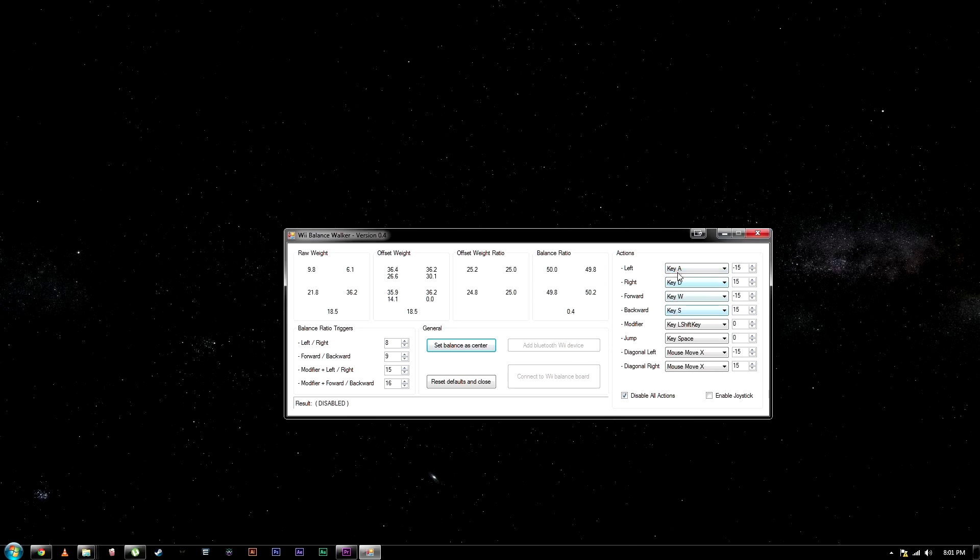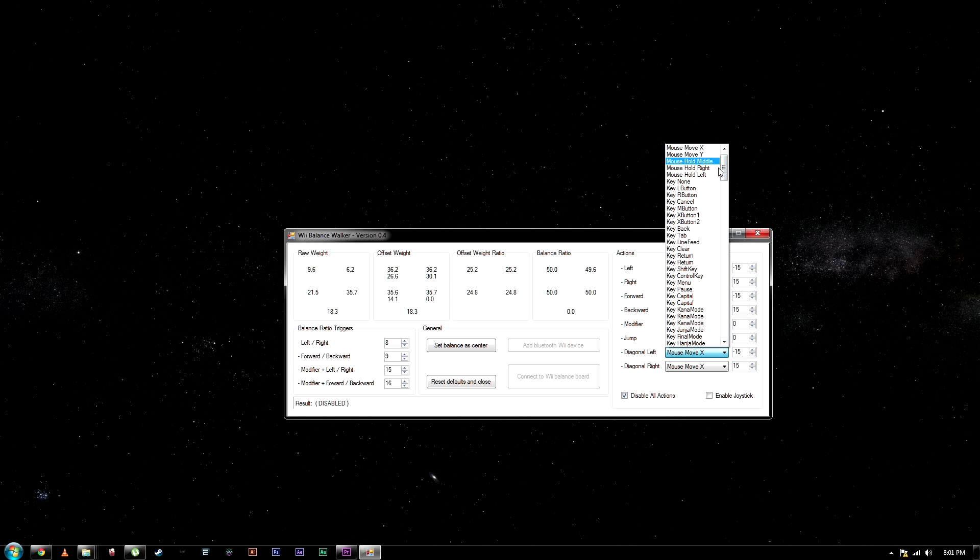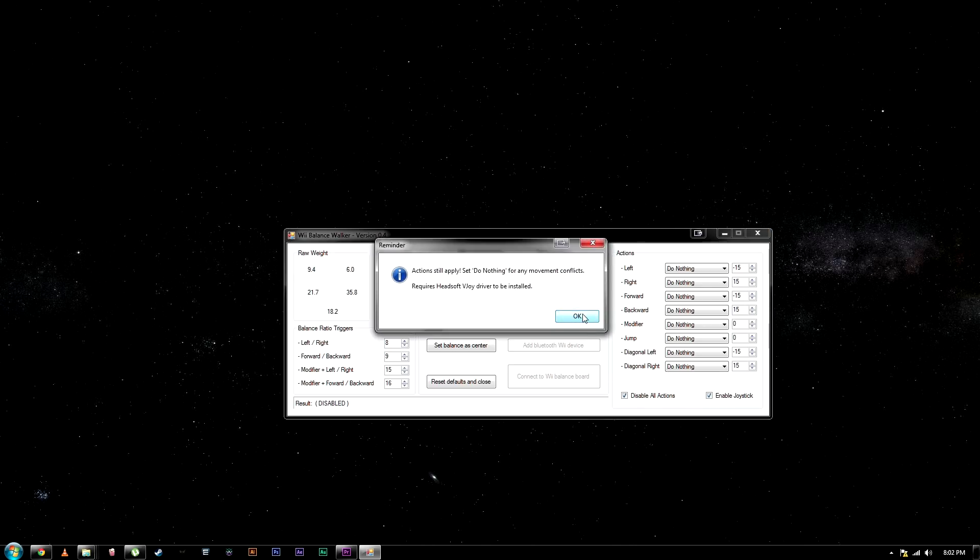Last time we used these four actions here. We didn't mess much with the ones on the bottom, but we're going to set all of these actions to 'Do nothing.' You'll see why in a second when we click on 'Enable joystick' — it asks us to set all of these controls to do nothing. So we set each one to nothing, enable joystick, and we're good. We already did that.